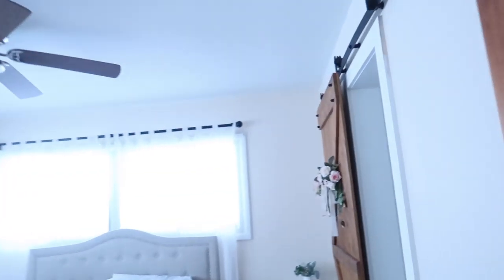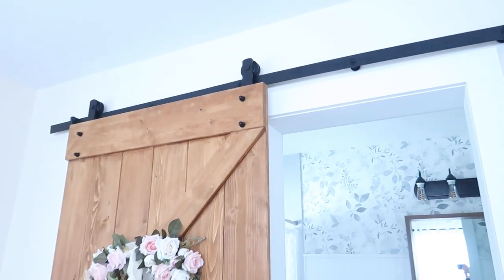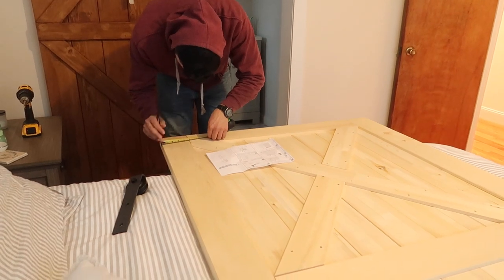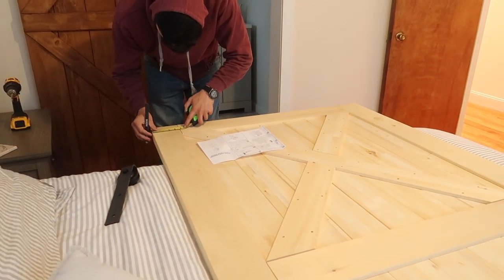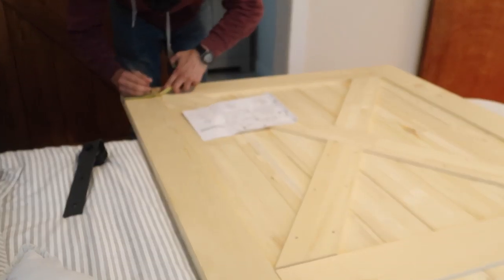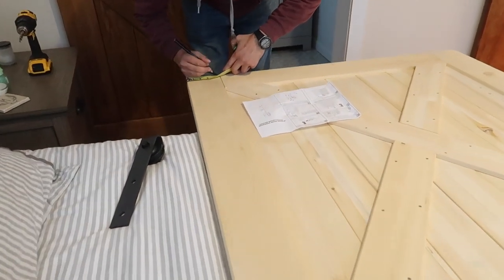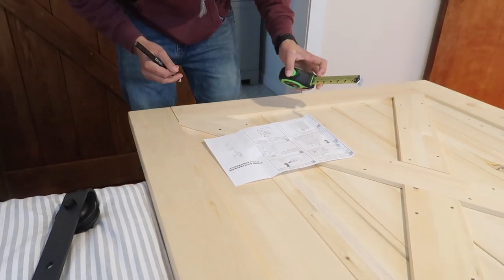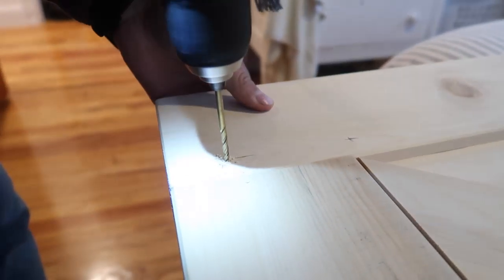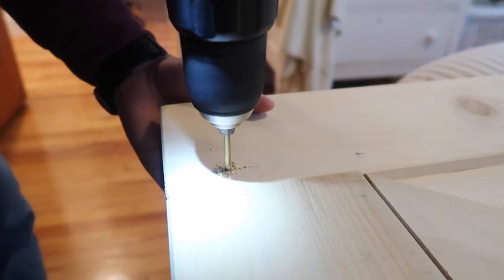We're still deciding on what color to paint it. The barn door in our bedroom is a natural stained wood color, which we love, so we're trying to figure that out. I'll leave the barn door link down below — if I forget, just remind me. The hardest part about barn doors is actually hanging them. Connor and I always struggle with this; the instructions usually aren't written well and it can be difficult and time consuming. For our house, where the studs weren't exactly where they should be, it made it even more difficult — a newer construction home might be easier.